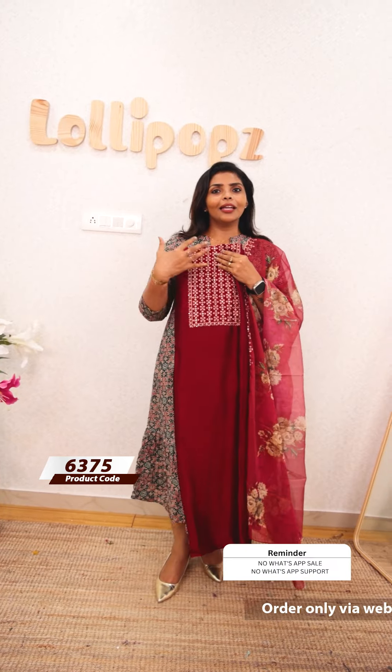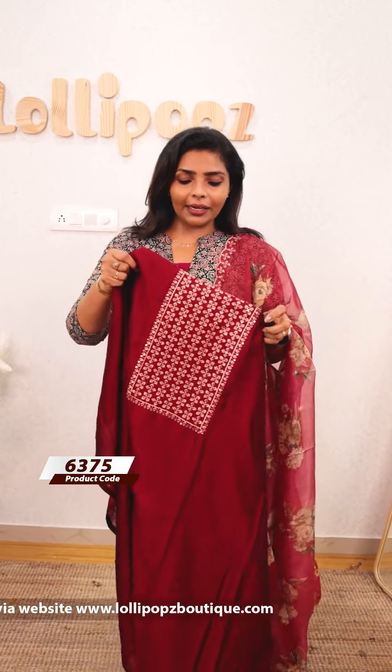Hello friends, I am Shruti from Lollipops. We are going to have some beautiful materials in this video — different types of materials, ready to dispatch in 7 working days. First, we are going to have crepe silk party wear suit sets.